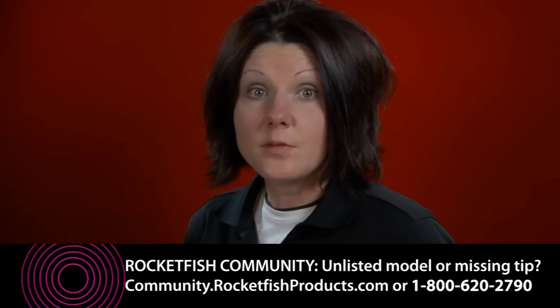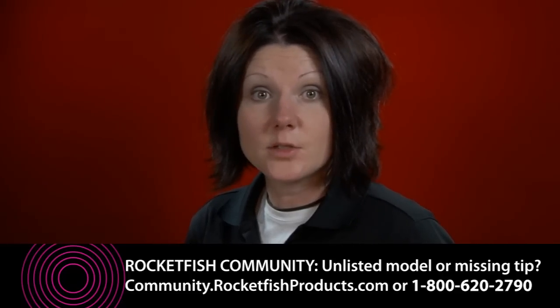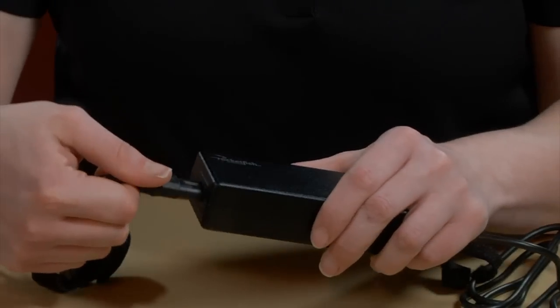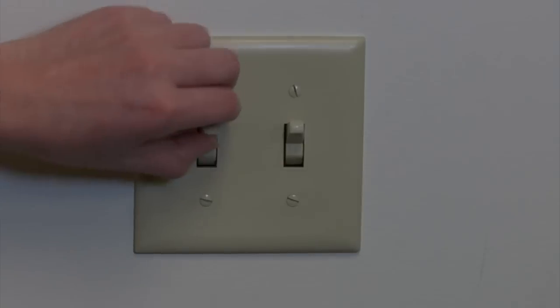A complimentary tip to fit your device may be provided by contacting Rocketfish customer service. If you experience problems with charging or powering the laptop, try reseating all connection points before attempting to return the product. Also try another outlet or look for a related wall switch.